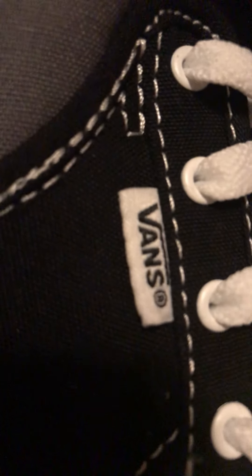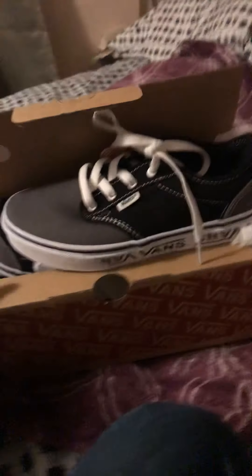I did realize in the packaging we have the 'Off the Wall' branding on them. If I turn the box around you would see the Vans logo — Vans Off the Wall.